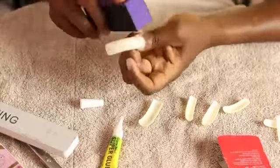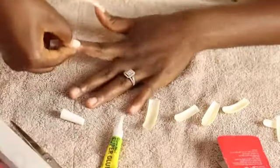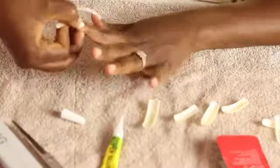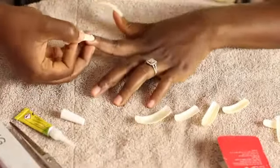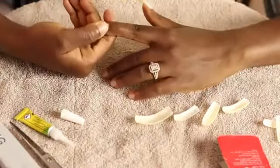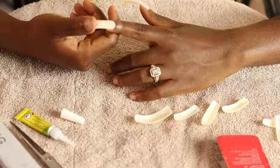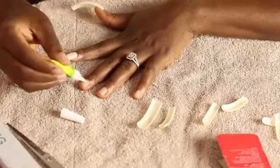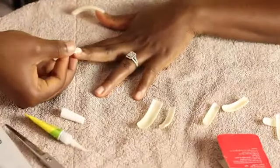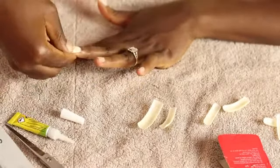Same thing I did with the first one — it's the same process. I'm going to use my buffer to make the surface rough, because if it's a smooth surface the glue and nail won't really stick like you want it to. So I'm just doing the same thing over and over until I'm done with all 10 fingers. I'm pressing it down for like 5 seconds or so just for it to glue properly, because I want it to last.